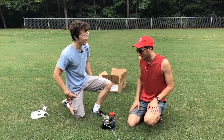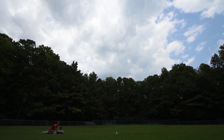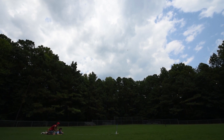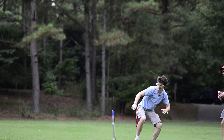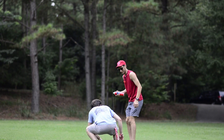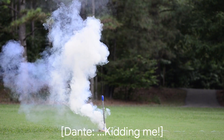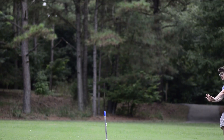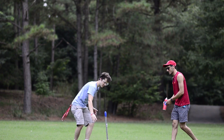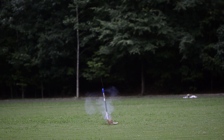Alright, I'm ready to launch this thing. Let's go. T-minus 5, 4, 3, 2, 1 — come on, work! T-minus 5, 4, 3, 2, 1 — come on.